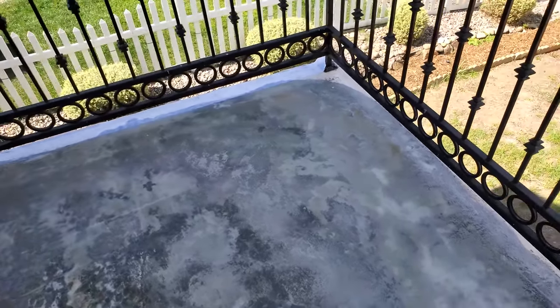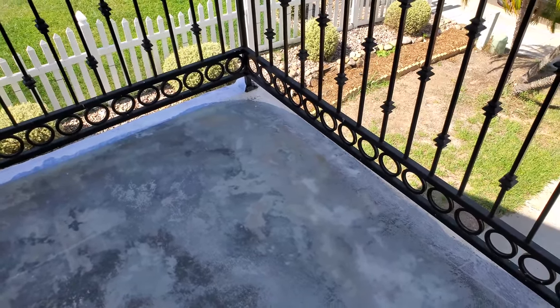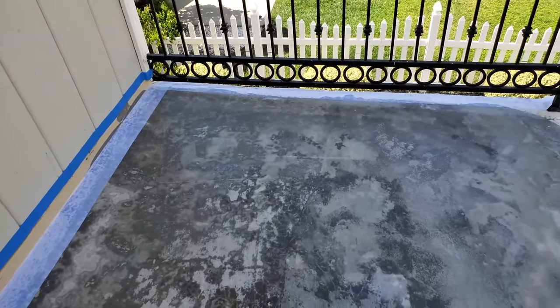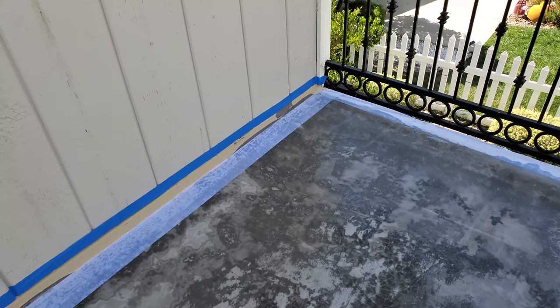You need to put the extra coat down within six to eight hours. Once I get done, I'll make sure the next coat goes on within that window. I'll try to do it again tomorrow morning, and if necessary tomorrow afternoon. After that, it's 24 to 48 hours to fully cure, but you can't put furniture on it for about seven days — though I'm not bringing furniture out here anyway.